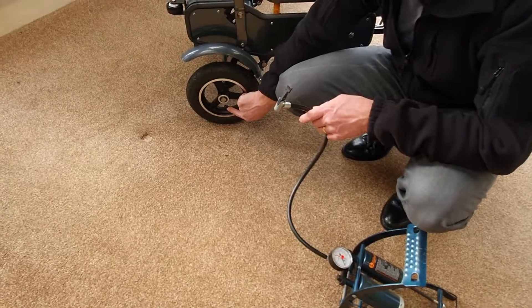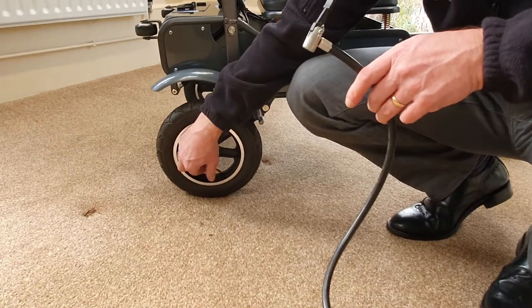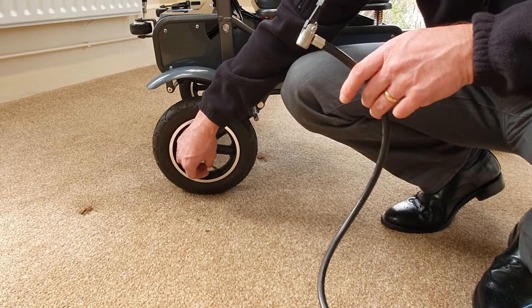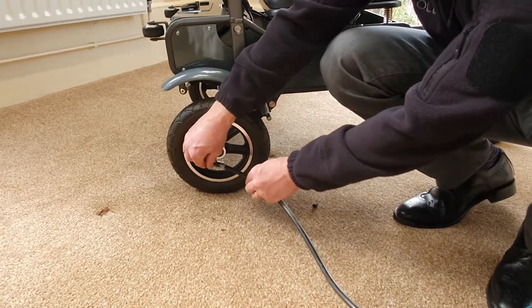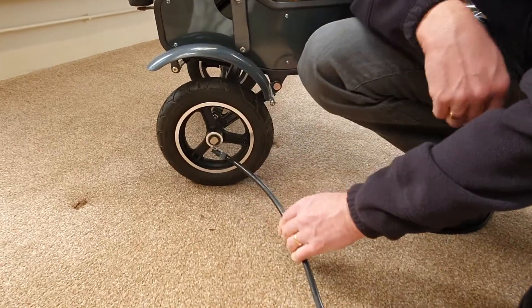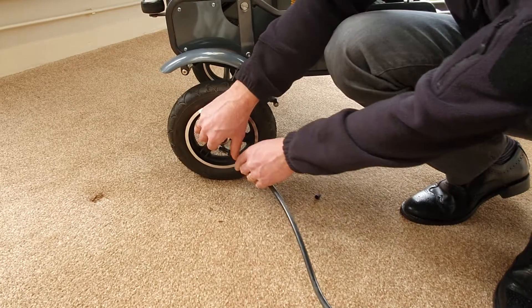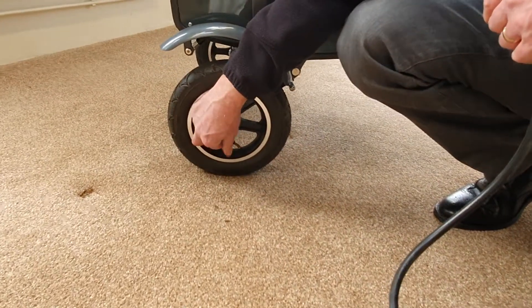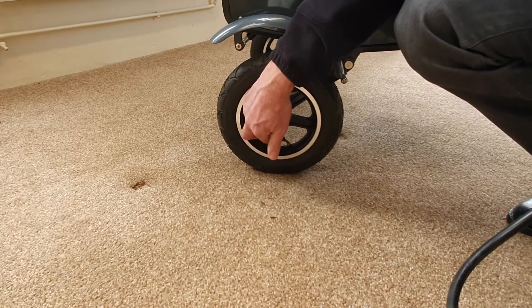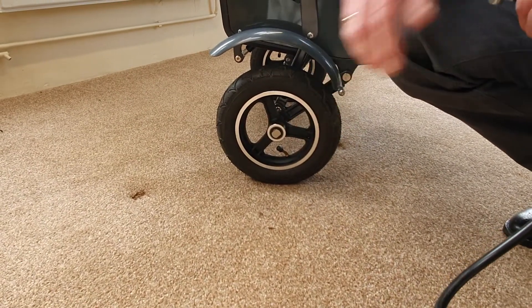They all have little dust covers on — the valves are the sticky-out bits here. You simply take the dust cover off like that and attach your pump, blow it up to the required pressure, pop it off, and pop the dust cover back on. It's the same for both rear wheels and the front wheel.